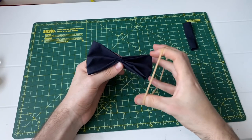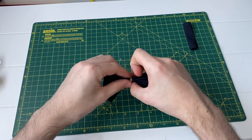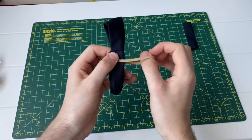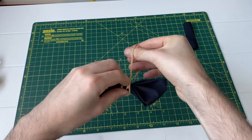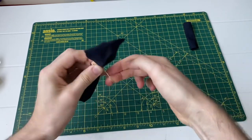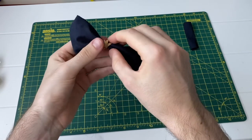For step seven, use the elastic band and wrap it around the middle of the bow tie, making sure you wrap all the pieces within the band. Try to get as many wraps as you can as this will make a much tighter bow tie — ask an adult wizard to help you if you're struggling with this step. You should end up with something that looks like this.